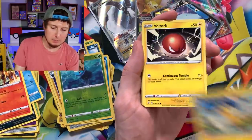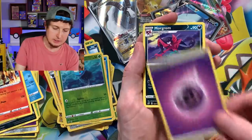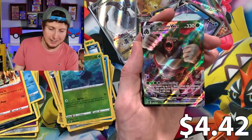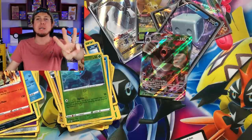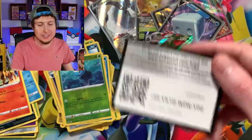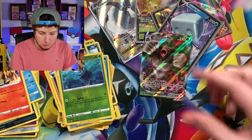Next up: Peeble, Haliyal, Voltorb, we got Vulpix, Energy, Medicham, Bronzong, and a Rillaboom VMAX! I told you, breaking family — three pulls in a row! Was I right or was I right? I was definitely right about the river of ultra rares. Look at this — Rillaboom VMAX.